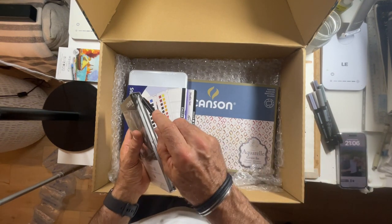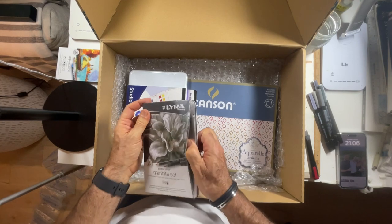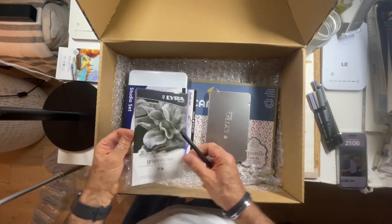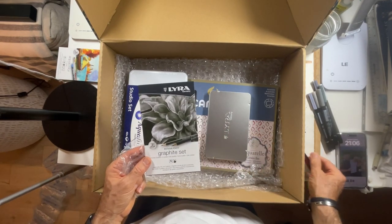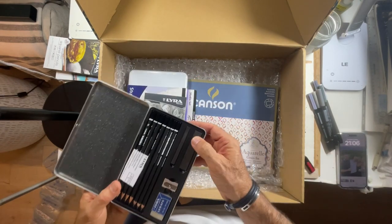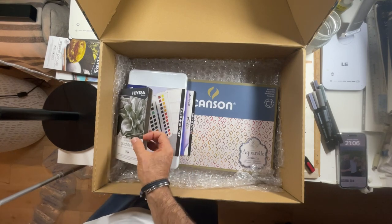Charcoal, graphite — I haven't worked with graphite for such a long time, so that's going to be interesting. I'm being a little bit too zealous and excited, but they look brilliant. I need to start thinking about the drawings I'm going to use for these. Wow, so much to do — thank you so much, Lyra, this is amazing, what an amazing gift.